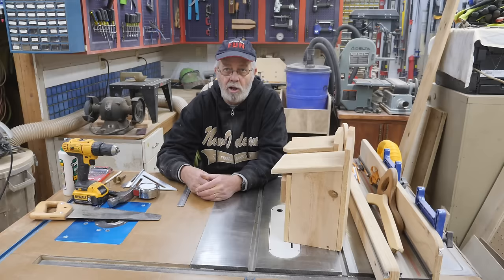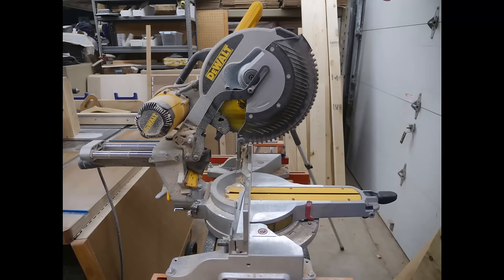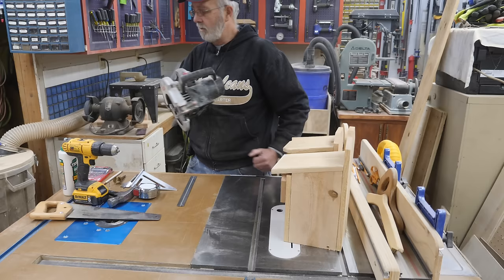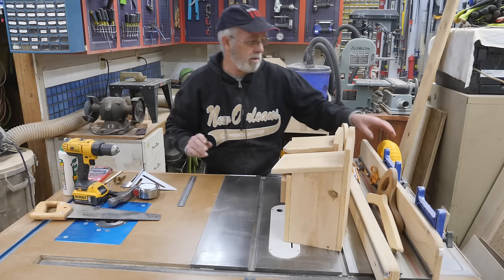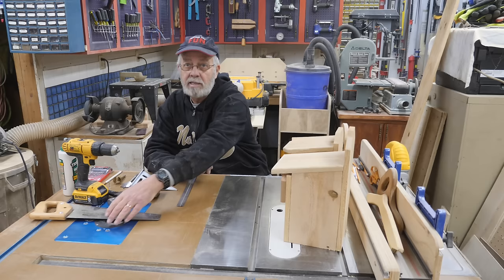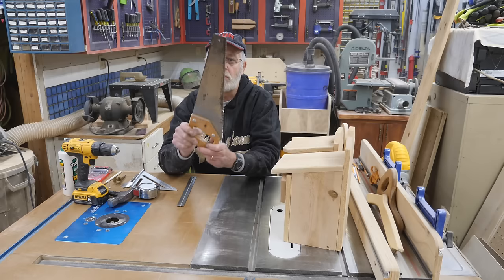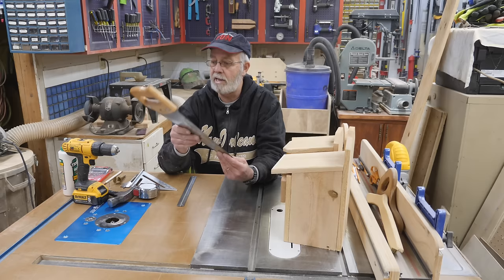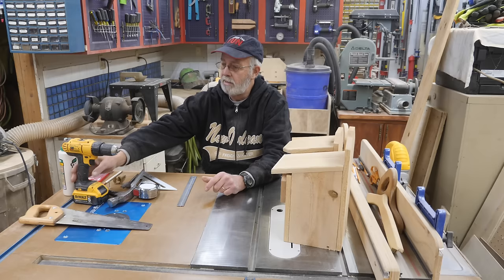Obviously I'm sitting at my table saw here — it's got a built-in router table — but you don't have to have that. If you happen to have a miter saw, that's an advantage, but you don't have to have that either. You can use a circular saw. If you don't have one of those, maybe just a jigsaw. And if you don't have that, or you want to let the kids use something that's not a power tool, there's always the old reliable hand saw — this is a little Stanley job saw. Back when I was working in construction as an electrician, I carried one of these for years.